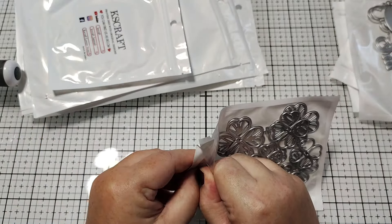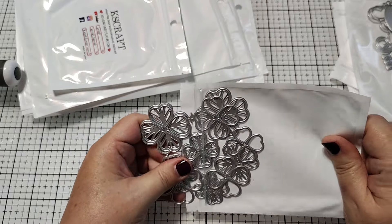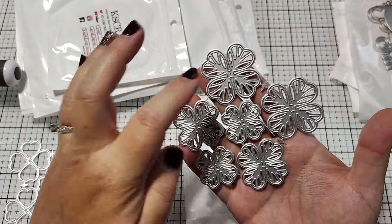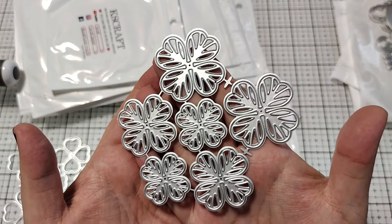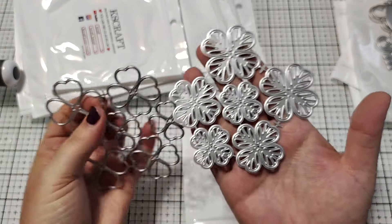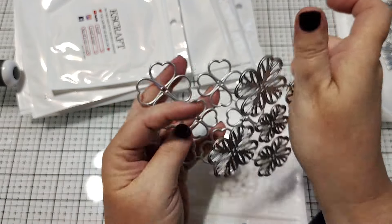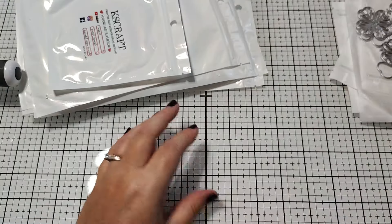Then we have a new flower die and this one looks really fun. I love that it comes in different sizes. So you can cut this out and it's going to cut one, two, three, four — six different flowers in different sizes. You get like two large, two medium, two small. And then they layer on here with this one. This one sort of looks a little bit like a shamrock, and then you've got this really fun layering piece that goes on top. So that will be very fun.